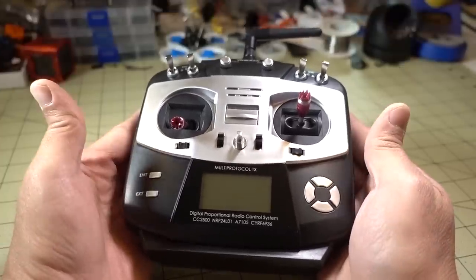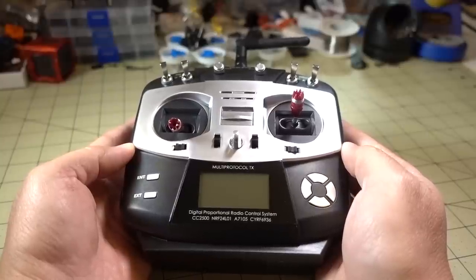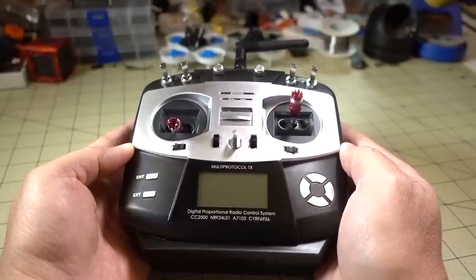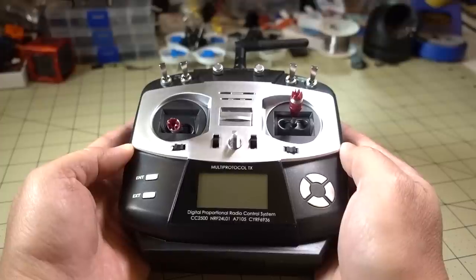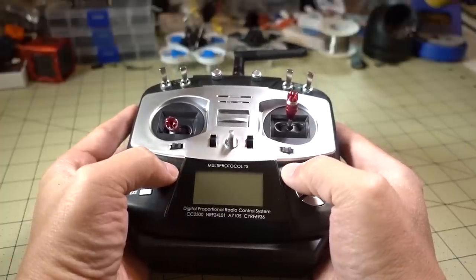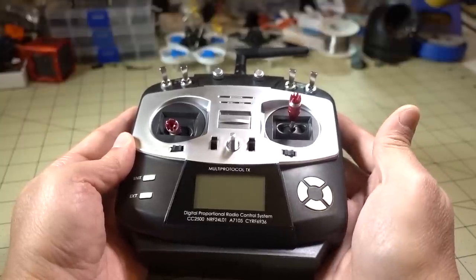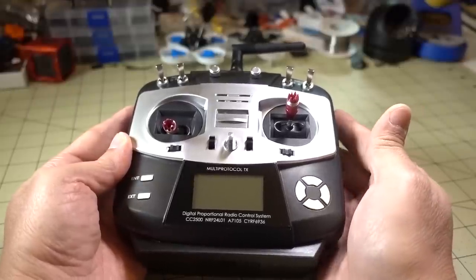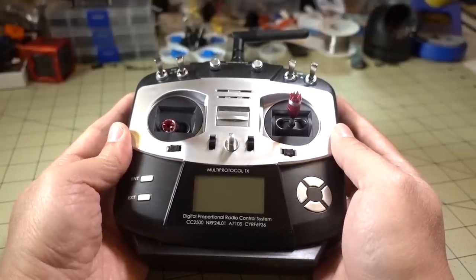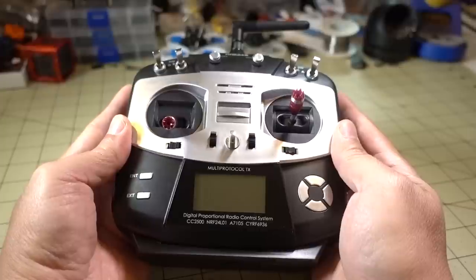It offers a lot of features, and if you happen to have a lot of models — like myself, I pretty much fly everything — as a reviewer I get sent random stuff. Sometimes I'll ask for a FlySky receiver model and I'll get a FrSky receiver, or Spektrum. So having something like this really helps in terms of saving time, because I can just take one transmitter out to the field instead of taking my Taranis, my Turnigy Evolution, and maybe a foreign module for Spektrum.